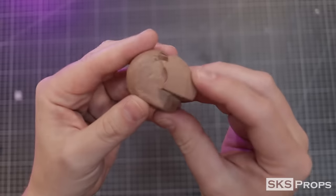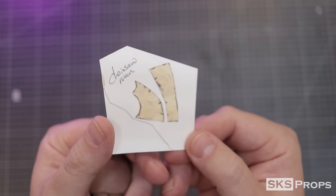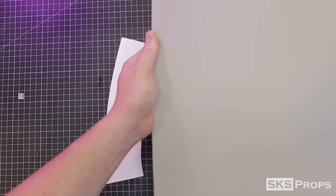I started by referencing the manga and made a clay sculpture of the front of his head. Masking tape was then applied, marked and cut, and then scanned into the computer. Those scans were traced in Photoshop and that's how I got my final templates.